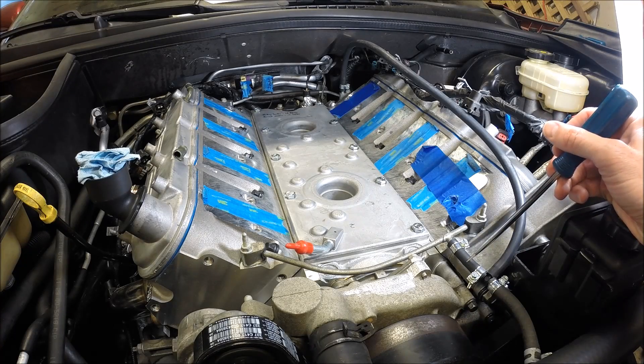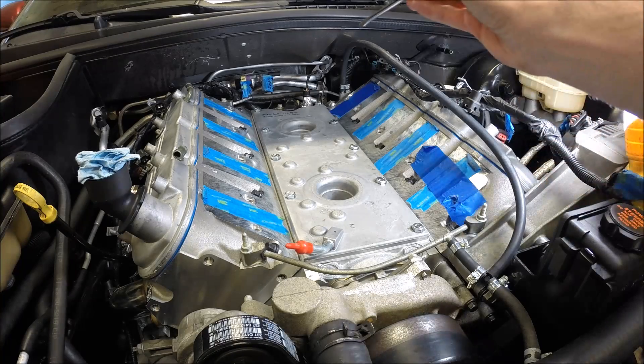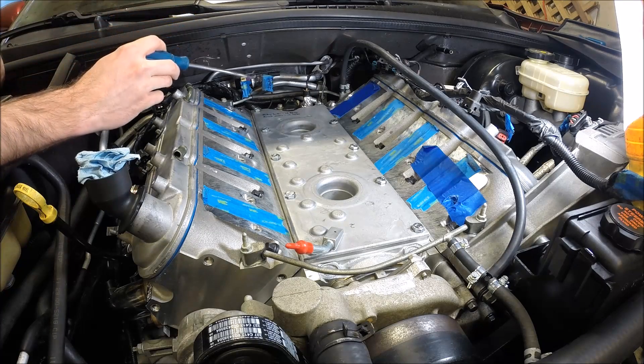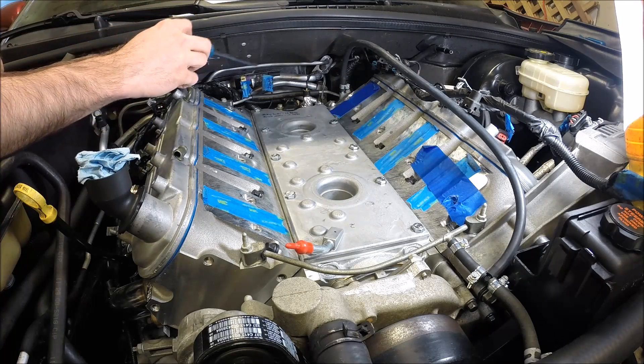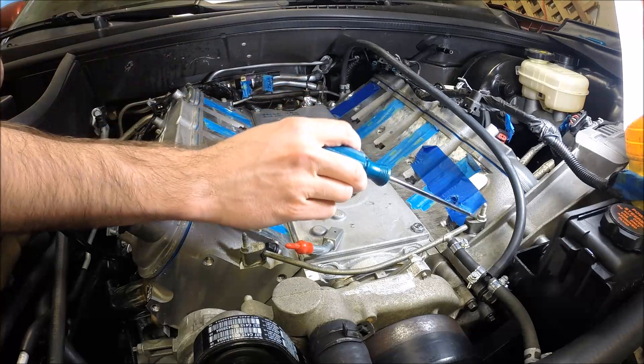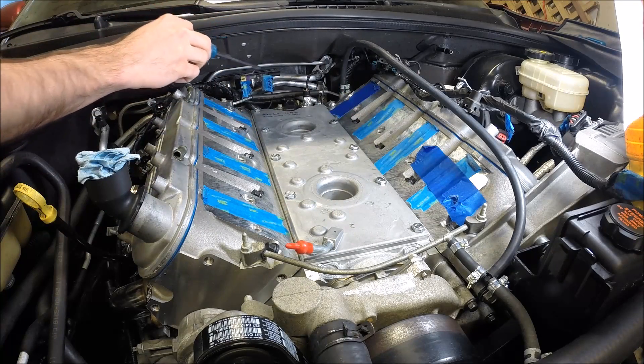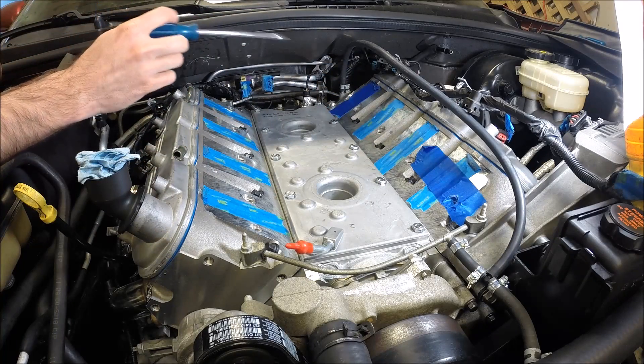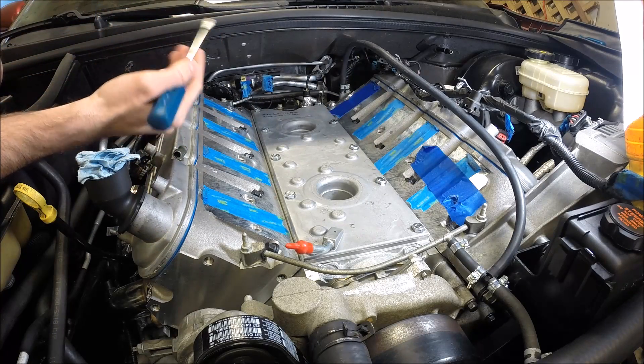So you have a few options when you talk about the steam vent lines. Trick Flow makes a kit — it's actually a really nice braided line that's got all the fittings so you can route everything nice and pretty, but it's kind of an expensive kit. It's like 140 bucks.